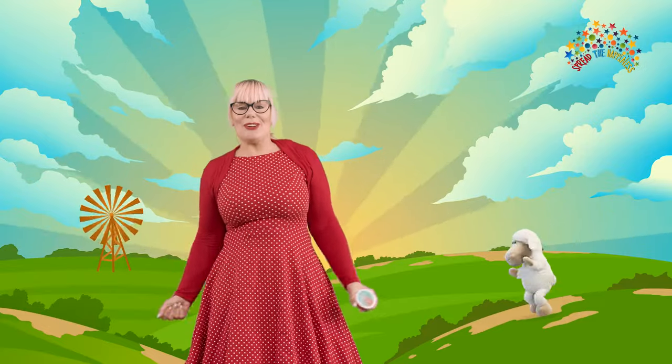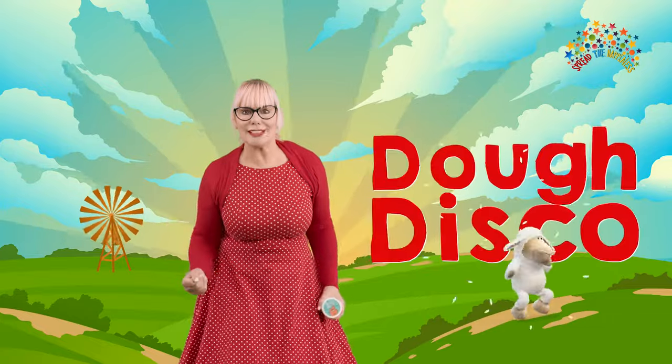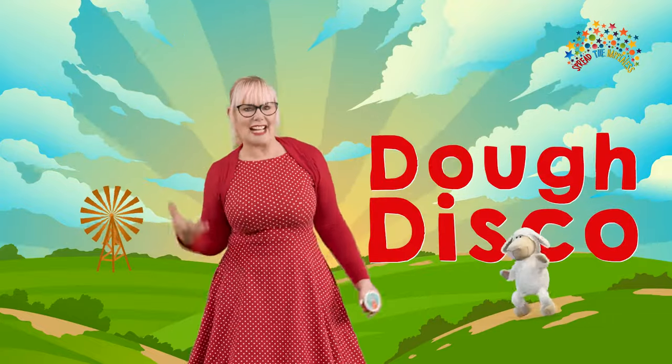Did you know spring is a season? It comes after winter and before summer. I love spring. Do you want to learn the signs of spring to look for to see if spring is nearly here? I've got a really good idea — why don't we have a Dough Disco learning the signs of spring?